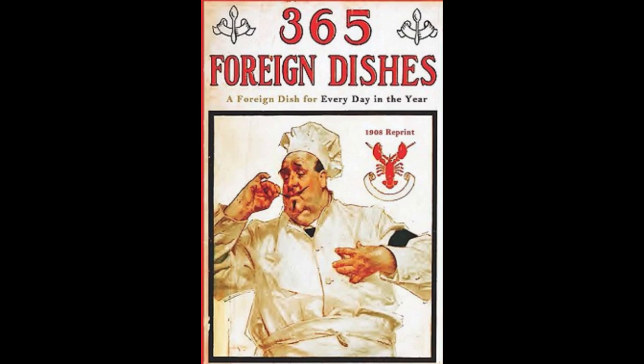25. German Potato Pancakes. Peel three large potatoes, and lay in salted water half an hour, then grate the potatoes. Add pepper, salt, three eggs, and a large spoonful of flour. Beat well together, and fry in hot lard by the tablespoonful until light brown. Serve hot with a pot roast.